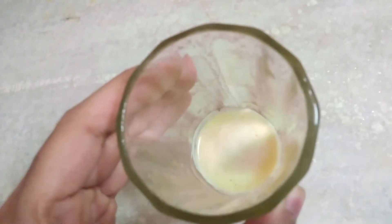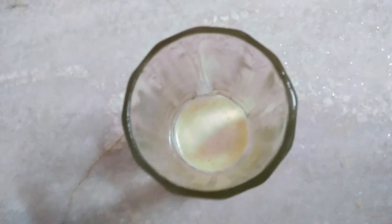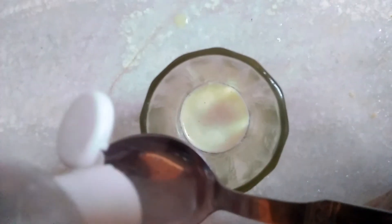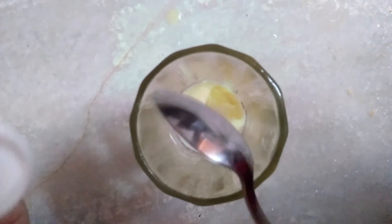Now remember that sanitizer we kept in the refrigerator — it's time to take it out and add 2 tablespoons of it. Now leave this for 5 minutes.